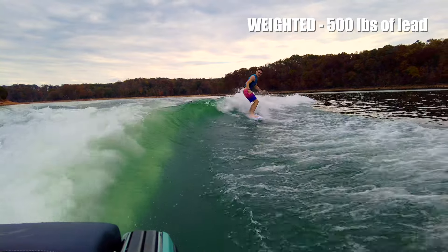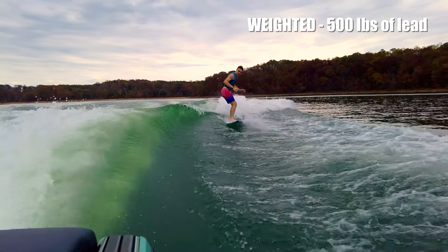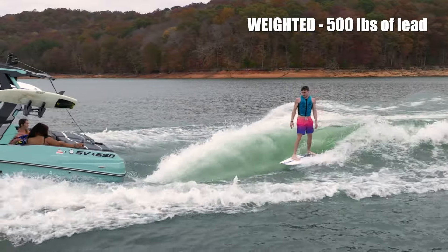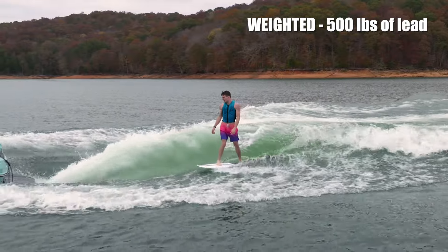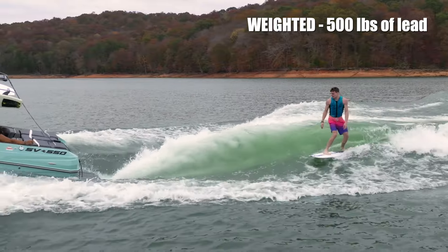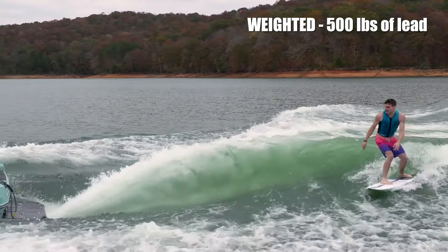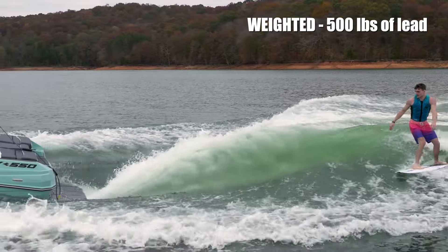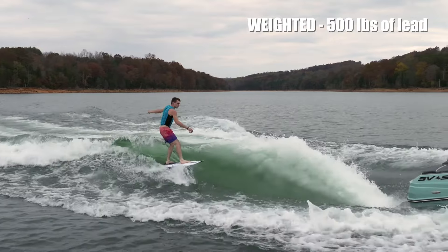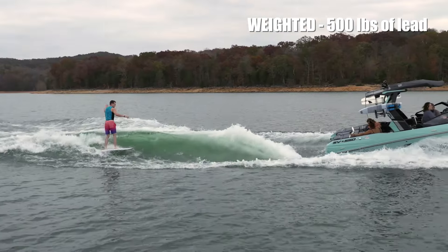We only added 500 pounds of lead, mostly in the middle of the boat. Since it didn't need more in the front or back, it was perfectly balanced. The extra 500 pounds lets you turn on Auto Wake and keep an insane, perfect wave all day without worrying about people moving around or in and out of the boat. Also, because we put it in the middle, it didn't take up much storage. Thomas clearly said the push on this wave was insane stock — as good or near the SE and SL weighted. When we added 500 pounds, we dropped the pitch from 11 to more like 10.5, and it lengthened the wave without any loss of the insane push.